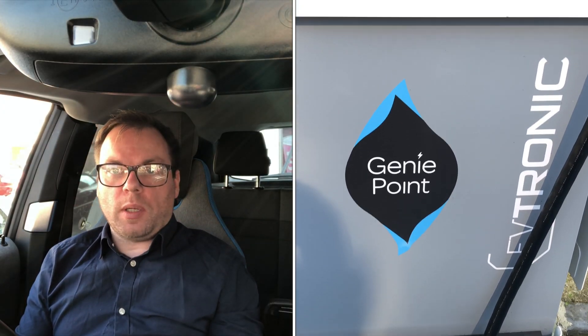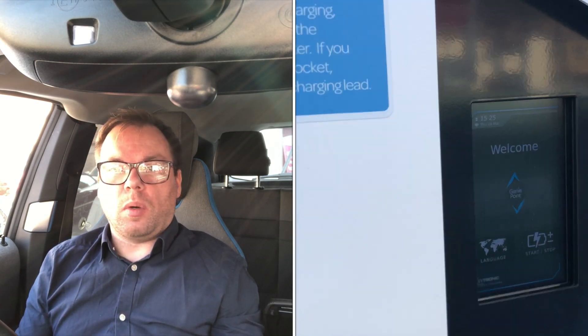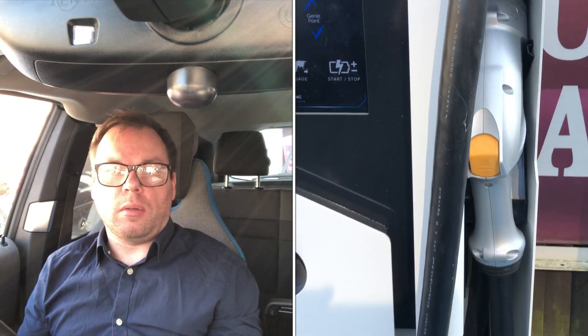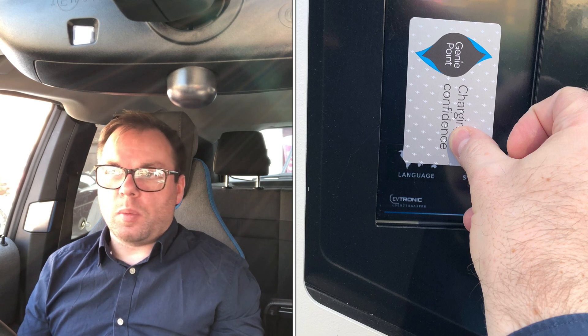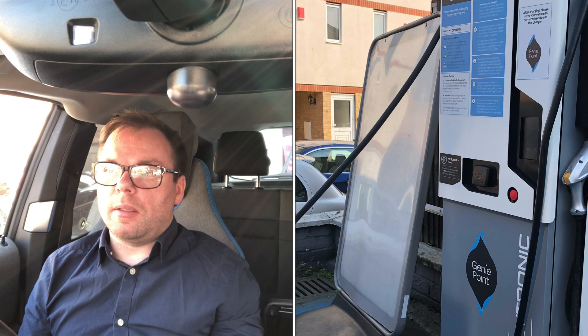We've pulled up to the charge point and it's a fast charger — a good 50 kilowatt one, pretty similar to the Polar Ultra chargers. It does look like you need one of these RFID cards from Genie Point, which you can get online. It's got a 50p connection rate and 30p a kilowatt charge, which is expensive but compared to normal fuel it's not really. It's good for a quick rapid charge. This one is situated in a Texaco garage, which is good to see — very convenient.